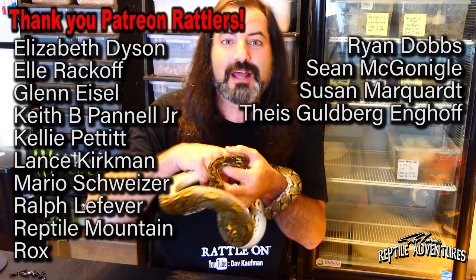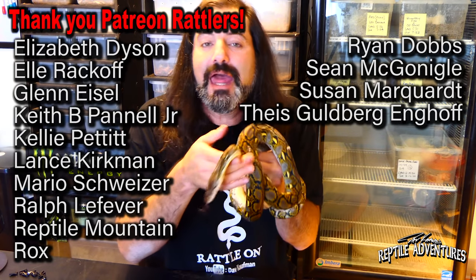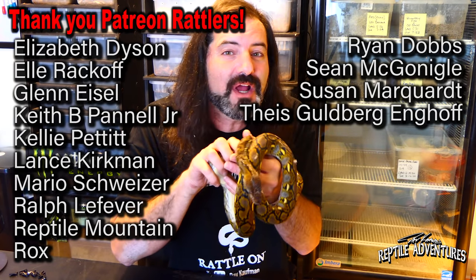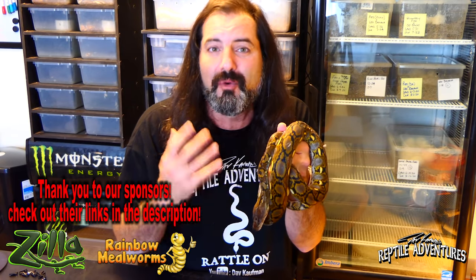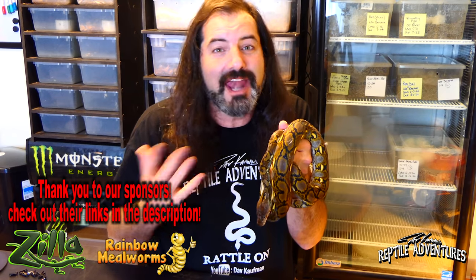Leave a comment below and let us know if you know of any really cool innovative reptile products that have recently come on the market. A big thanks to my Patreon supporters and my sponsors — thank you so much for continuing to support reptile education on this channel. Until the next reptile adventure: love the planet, feed your reptile obsession, and rattle on!